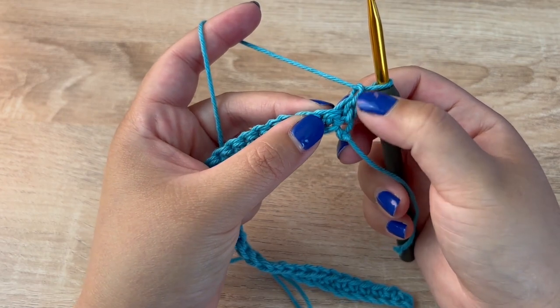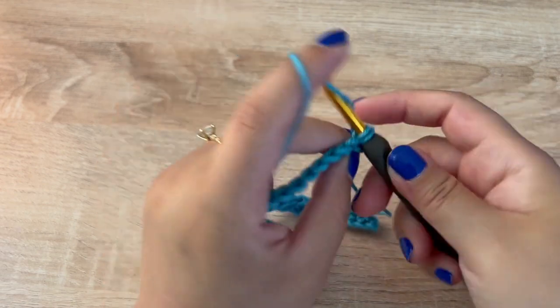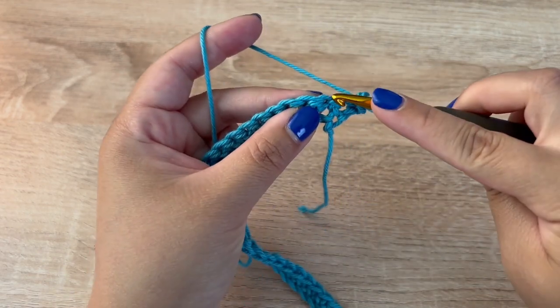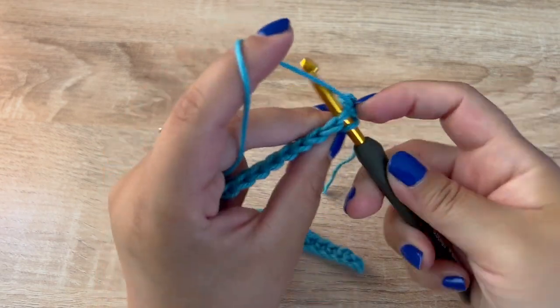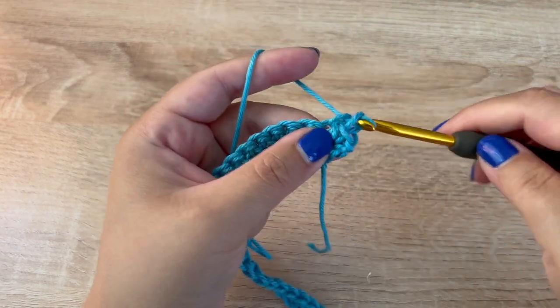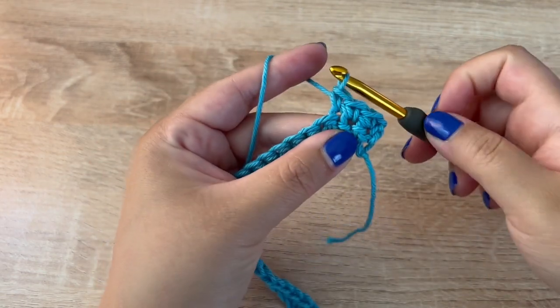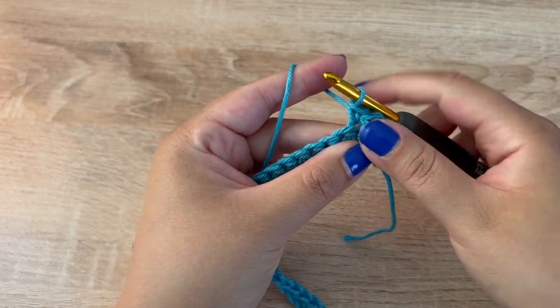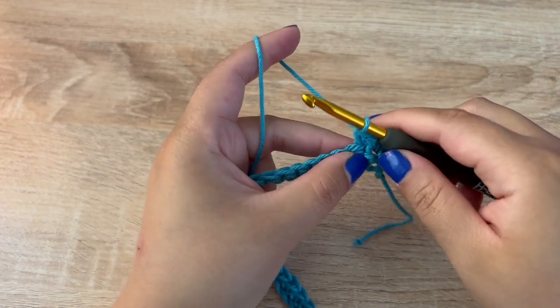Chain one, turn your work. For row two we are going to single crochet in this very first space — this chain one will not count as a stitch — so single crochet, and then we are going to single crochet in the next two stitches as well. So we have three single crochets.